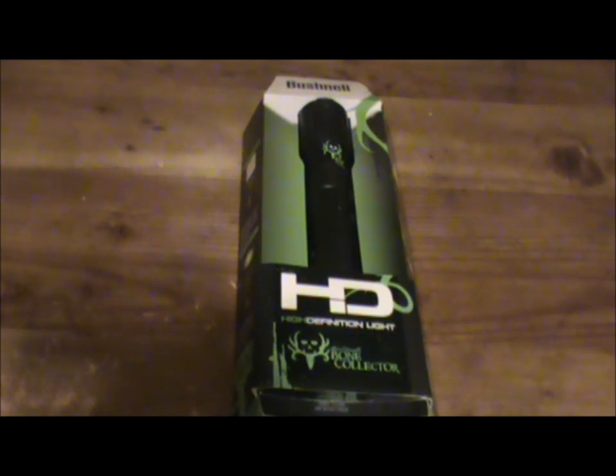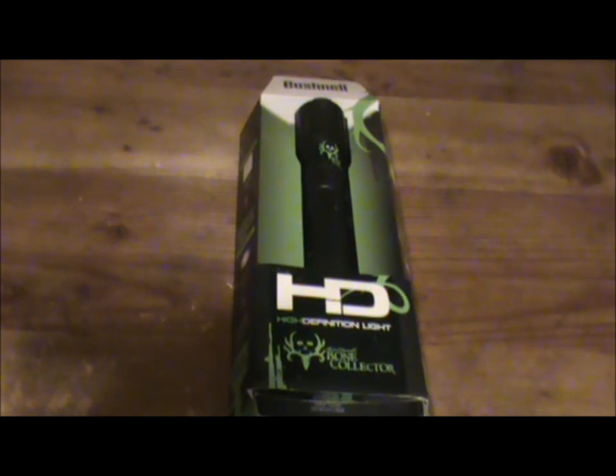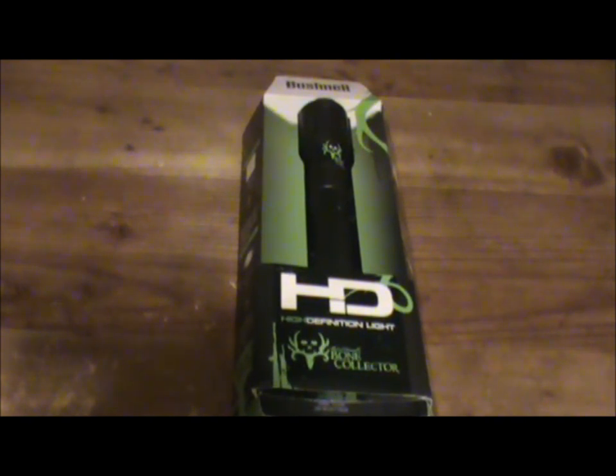As you know, conventional flashlights produce circular patterns of light that are like irregular blobs. But what makes the Bushnell so different? The Bushnell Torch HD has an innovative and patented technology that provides a uniform pattern of light. From edge to edge, the whole beam is focused in one square — no irregular blob.